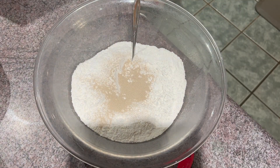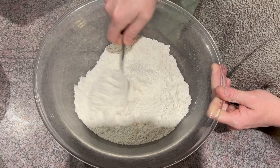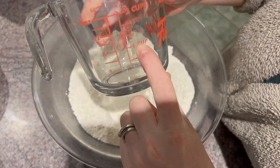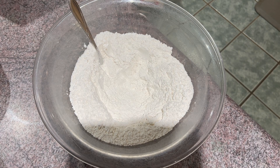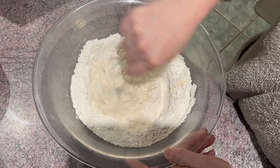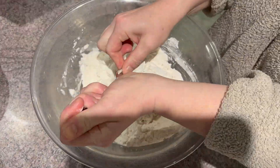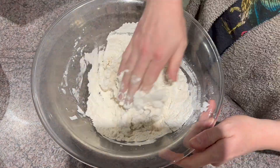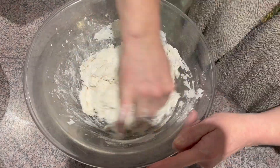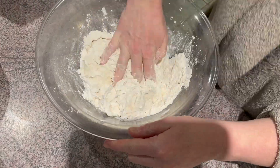Then you're going to use two teaspoons of quick yeast and one teaspoon of salt of your choice — I like Himalayan, but it doesn't really matter. Then you're going to use one and a half cups of warm water. You don't want it extremely hot because you don't want to wreck the yeast, but you need it warm to activate the yeast. Then you're just going to go ahead and mix it all together.